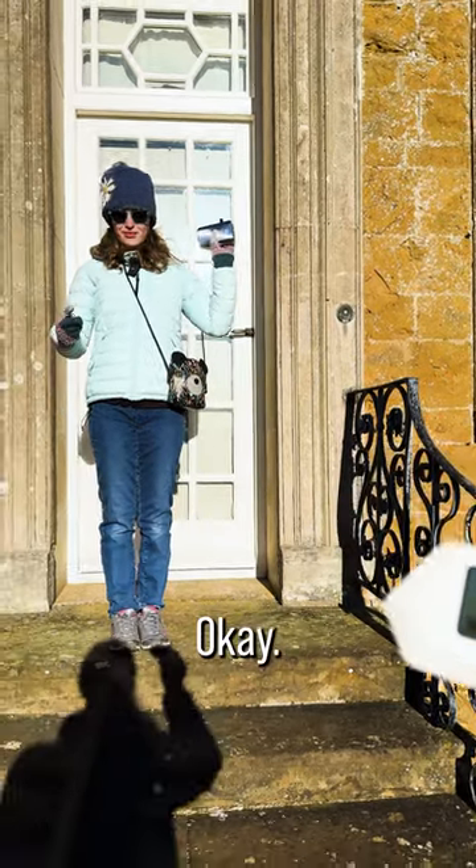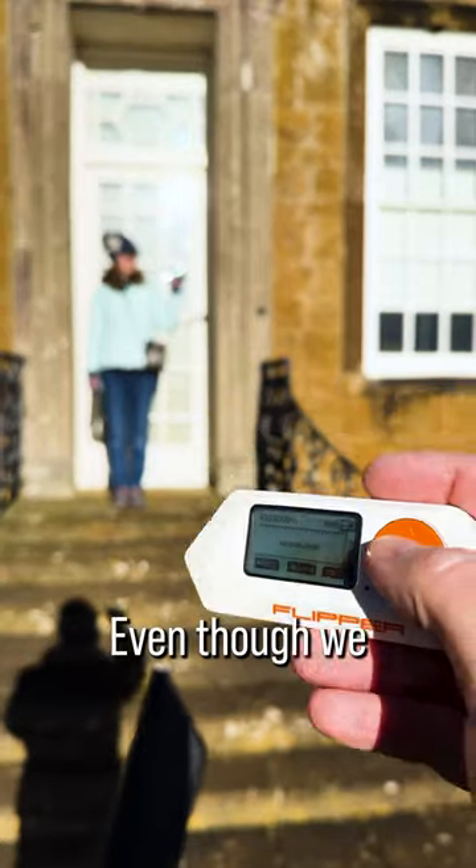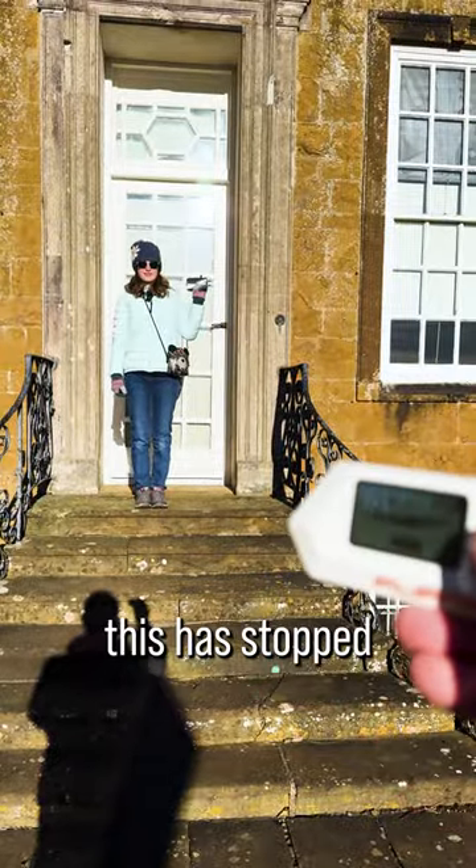That unlocks — okay, still very close. Nothing, right? Okay, even though we're so close, this has stopped working.